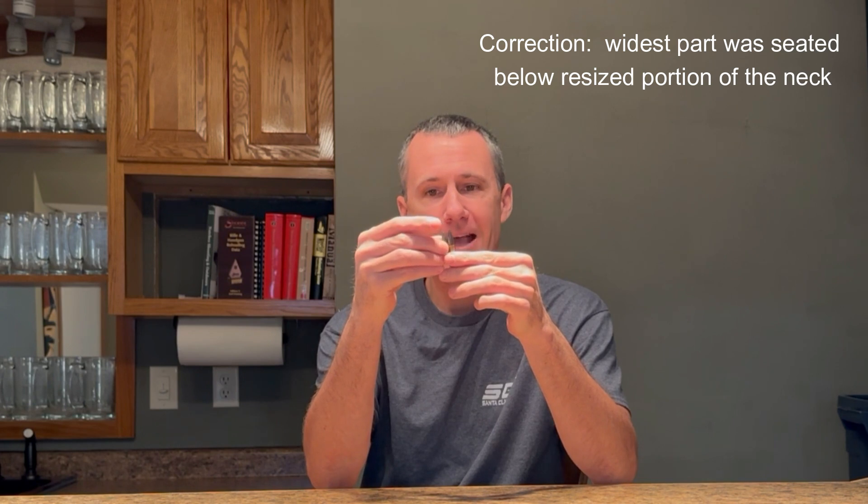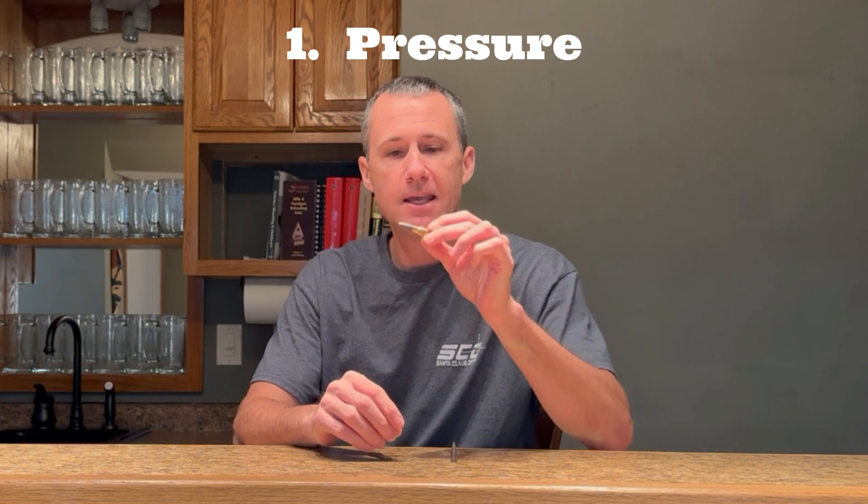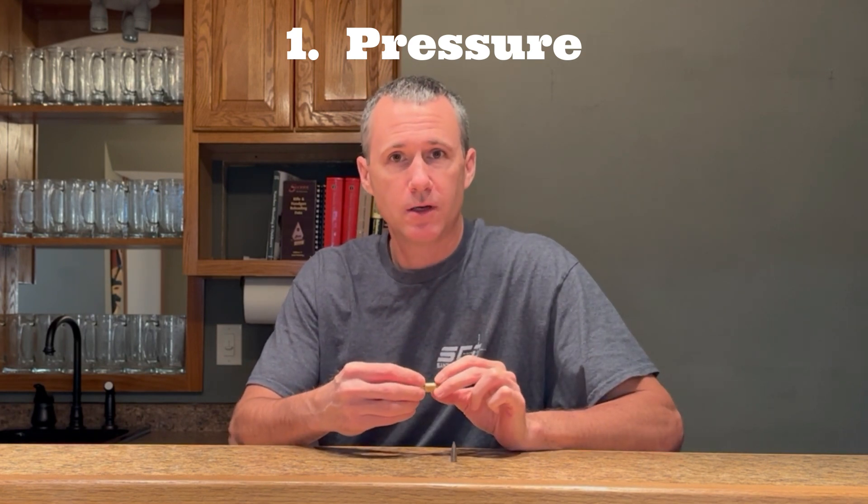A question you should always be asking yourself is: who cares, why am I doing this? When you measure the case neck in a location other than over the widest part of the bullet, the OBM will be smaller than what it actually is. This usually happens because the bullet was seated past the resized portion of the neck, and you can actually feel that when you're seating the bullet. When the round is fired, that widest part of the bullet has to re-enter that small diameter of the neck, causing an increase in neck tension and a decrease in clearance. The first reason why it's important to measure the OBM correctly is because that decrease in clearance and the increase in neck tension can cause an increase in pressure. For most hunters using 3-4 thousandths clearance, probably not a big deal. For competitors who are running a tight neck, it might be a bigger issue.